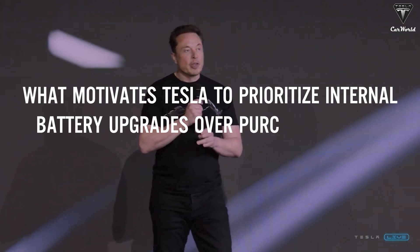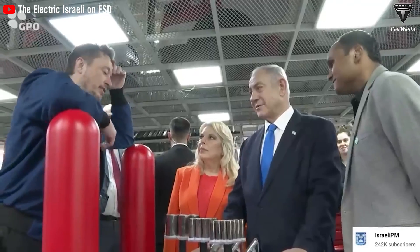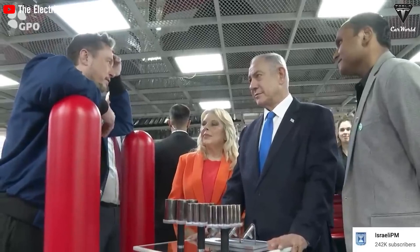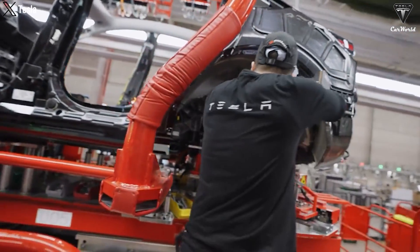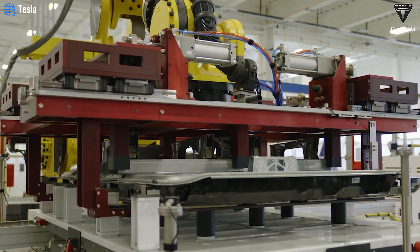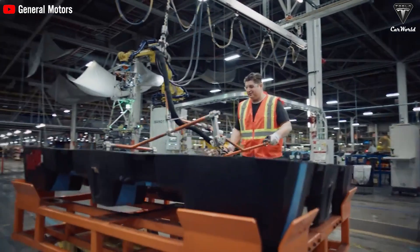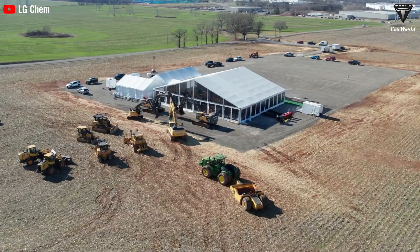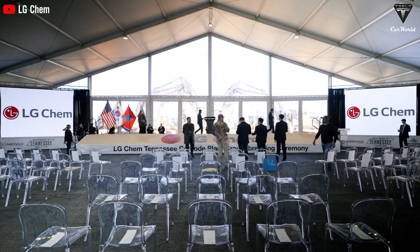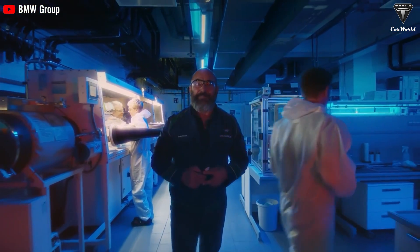What motivates Tesla to prioritize internal battery upgrades over purchasing from established manufacturers? While many of Tesla's competitors like GM, Volkswagen, and other automakers rely on external suppliers for their EV batteries, Tesla has chosen to develop and manufacture their own batteries. This decision reflects Tesla's long-term strategy and gives several competitive advantages, helping Tesla maintain its leading position in the global EV market. Competitors like GM and Volkswagen have partnered with major battery suppliers like LG Chem, Panasonic, and CATL to ensure a stable supply — allowing them to quickly bring EV models to market without investing heavily in internal battery R&D.